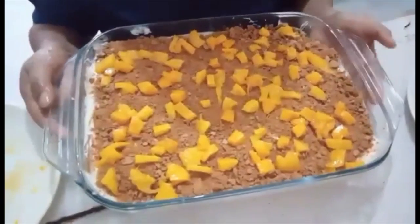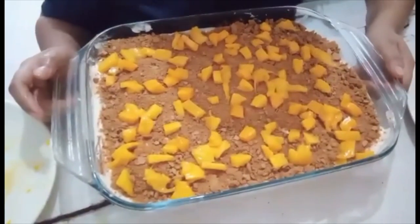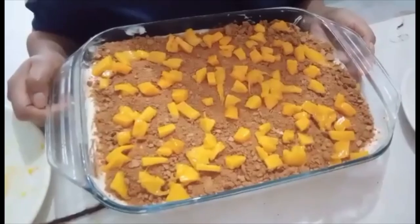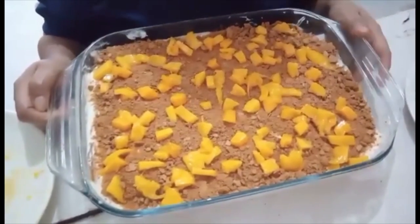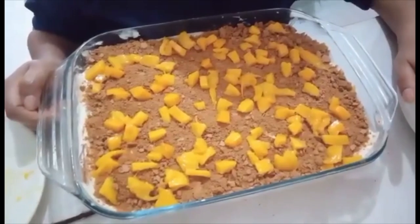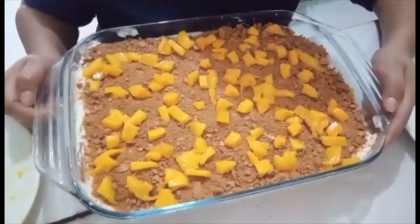So here we go guys — this is our mango float for a new year celebration here in the Philippines! I would like to say thank you to darling for helping me — and that's all guys. If you like our videos please don't forget to subscribe if you are new here, and click the notification button. Dimple and Alex-Mandra Adventure — we are here in the Philippines. My husband is Italian and I am Filipino, so I could say it's more fun in the Philippines!